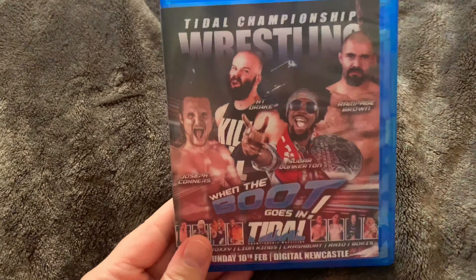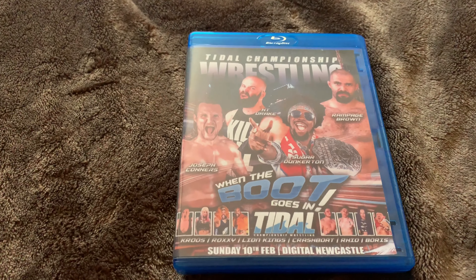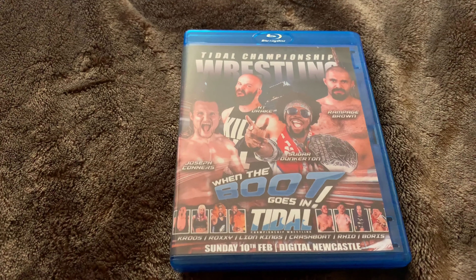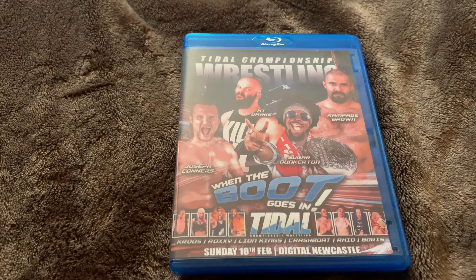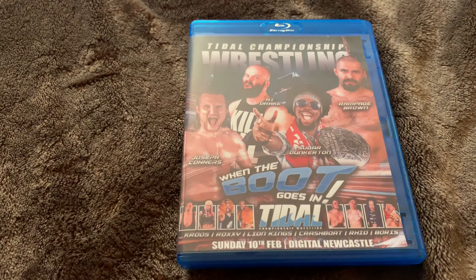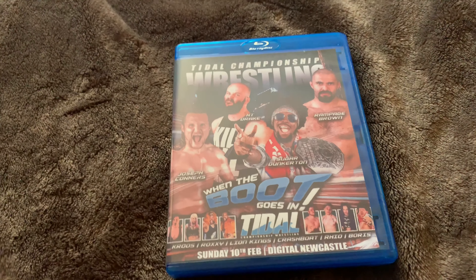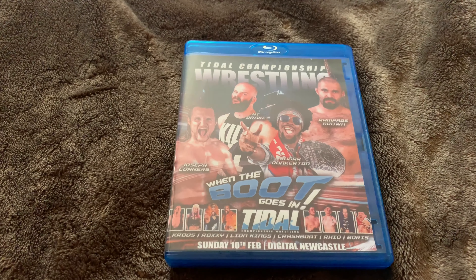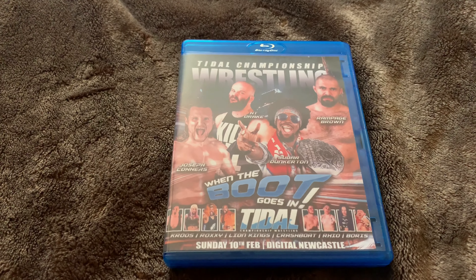I'll hopefully be getting more videos out soon, more unboxings as they come in. I'm going to get some shelves and put the collection up. If you've got any requests or want me to do anything, drop a comment, leave a message — try to get a hold of me on Twitter. Please like, subscribe, comment, and I'll catch you in the next one!